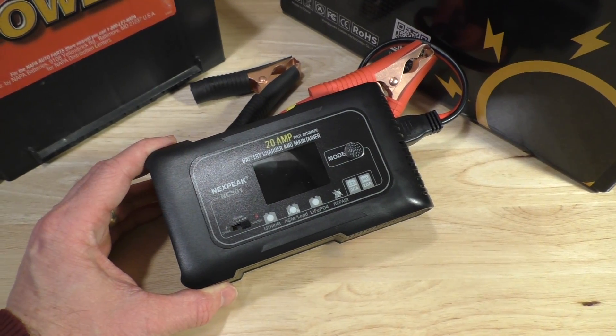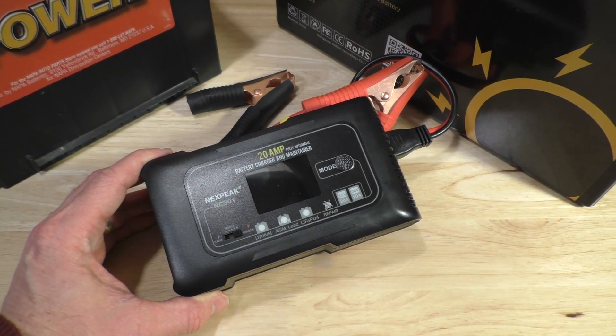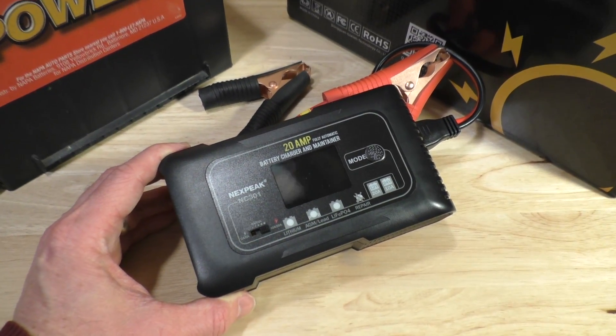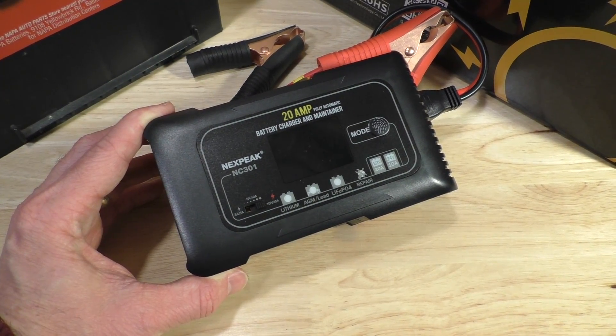That is the Nexpeak 20-amp battery charger model NC301. I hope you enjoyed this video. If you did, please hit that like button at the bottom of the screen and consider subscribing to my channel — I have many more videos to come. Bye bye.